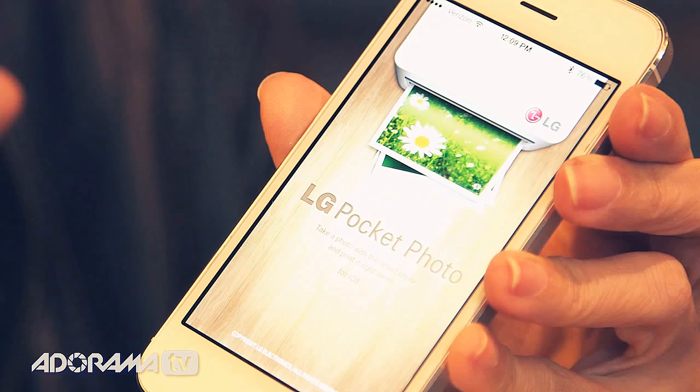The next thing to do is go to your phone and enable your Wi-Fi settings. Open the app — there is an LG app called Pocket Photo, it's a free download, of course. In there, it will pull up your pictures on your phone. So I've taken one here of Telegraph to print.